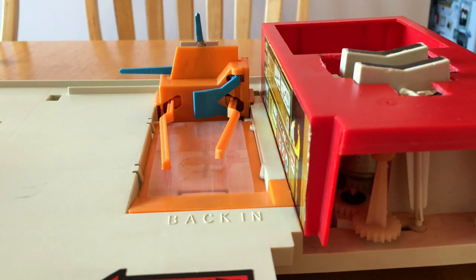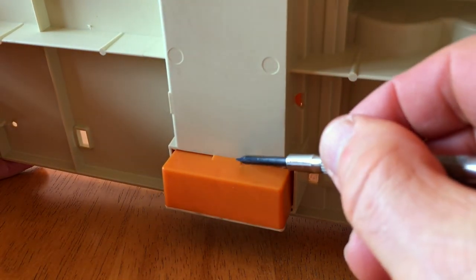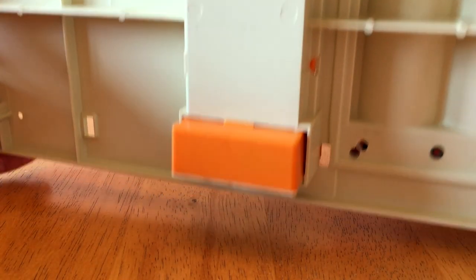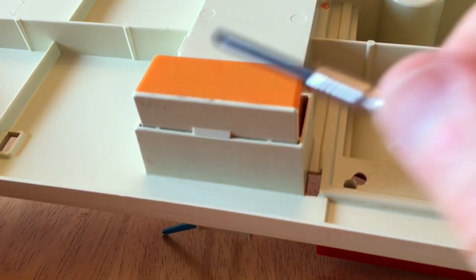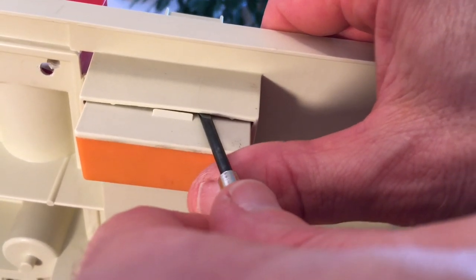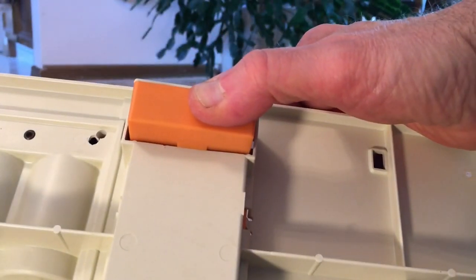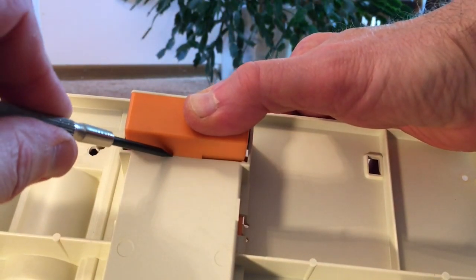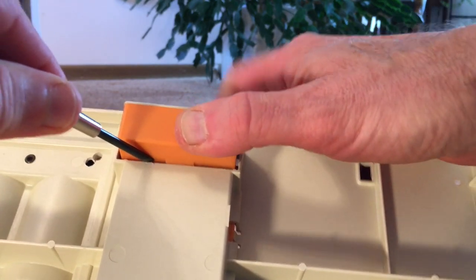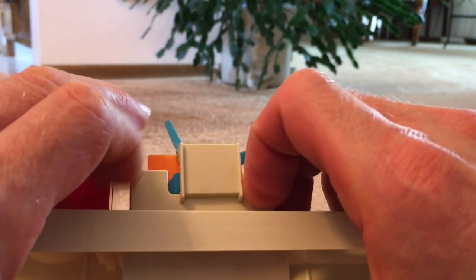To get the dynometer head unit out, there's a retainer tab here on the front and one on the back. Use a little pressure to lift the tabs clear, one at a time, and then push the unit out.